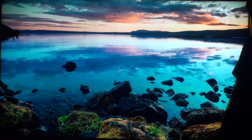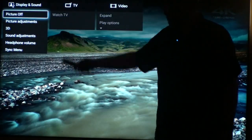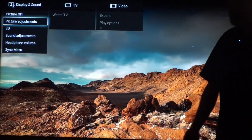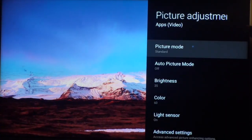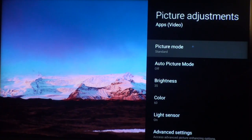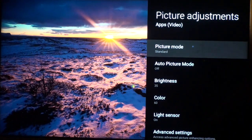So if you've got your content playing, you can hit the action menu again, and then at the top of the screen your picture adjustments are going to pop up. Go down to the picture menu and it'll open up this door here on the right-hand side, and it'll tell you this is the preset mode you're in, your color, et cetera.